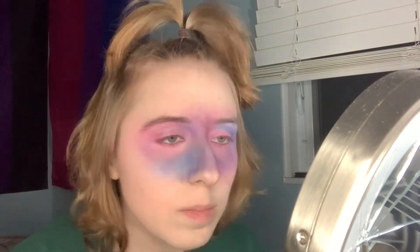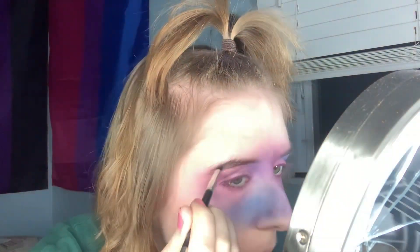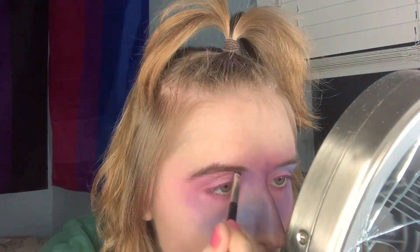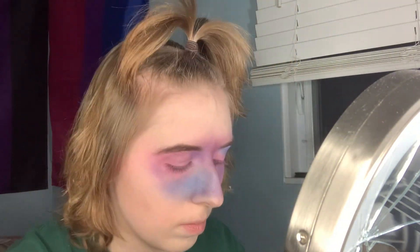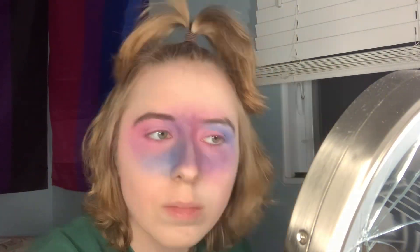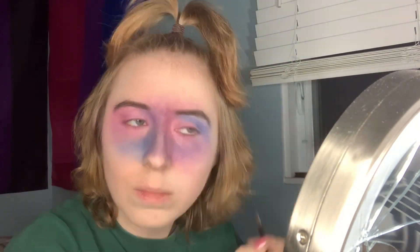Now it's time to do the eyebrows. Just take any eyeshadow that's closer to your hair color, or a brow pencil — preferably that, but I don't have one, so a shadow will have to do. Just place it on top of your eyebrows and brush it so you know where to put your shadow.